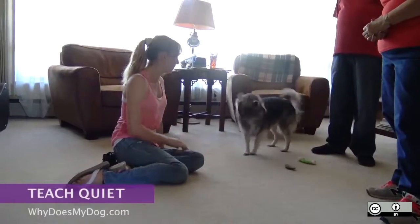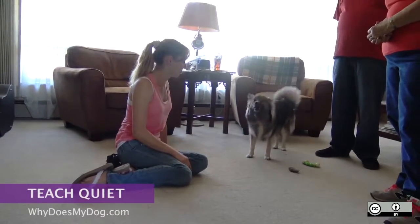Get your dog to start barking. You can ring the doorbell, knock on the door, or bark at your dog.